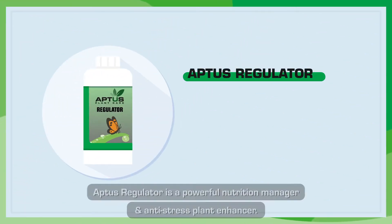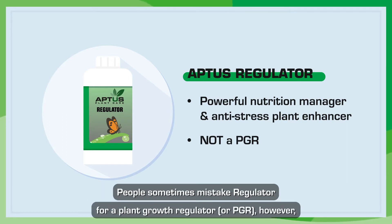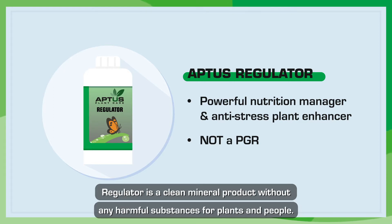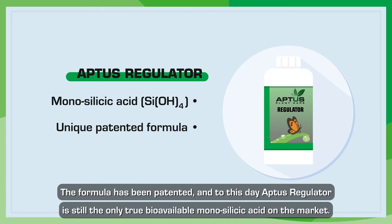Aptis Regulator is a powerful nutrition manager and anti-stress plant enhancer. People sometimes mistake Regulator for a plant growth regulator or PGR. However, Regulator is a clean mineral product without any harmful substances for plants and people. The most important ingredient is a 100% bioavailable form of silicon known as monosilicic acid. The formula has been patented and to this day, Aptis Regulator is still the only true bioavailable monosilicic acid on the market.